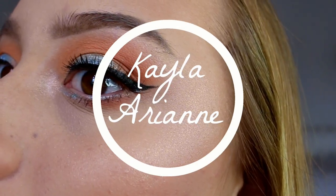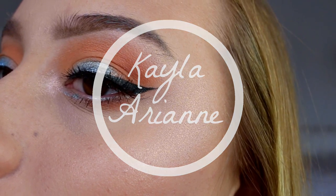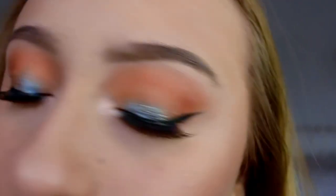Hi guys, welcome back. So today's video is going to be on this makeup look right here and I hope you guys like it, so let's just get into the video.